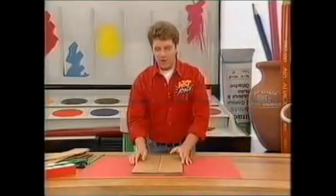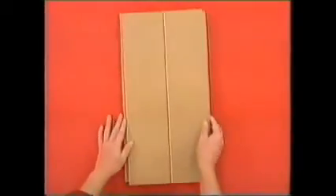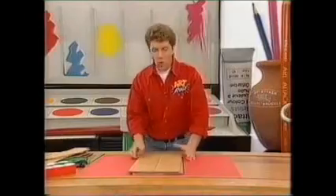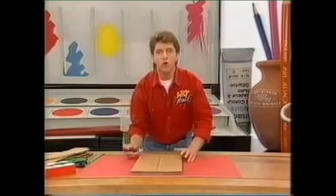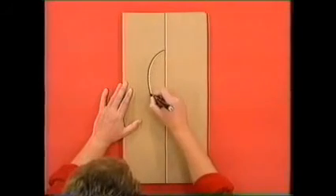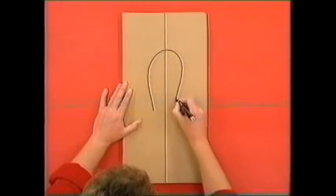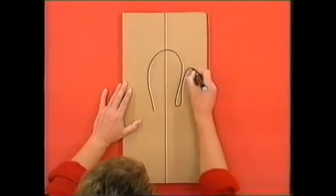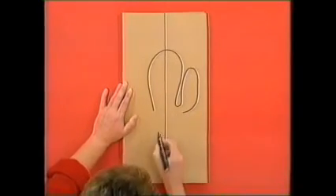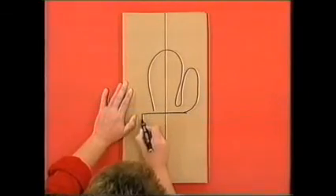Cut two big strips of cardboard out from the side of a cardboard box and then draw a vertical line that runs down the middle of both of them, like that. And then onto one of your sheets of cardboard, draw a plant or a flower in a pot. Now, just draw something that's very simple, that's big and bold, and make that vertical line run roughly down the middle of your plant, like that.